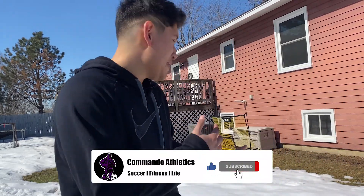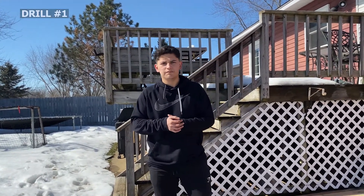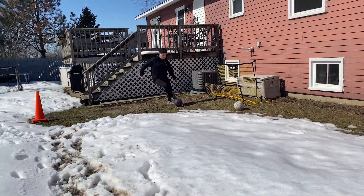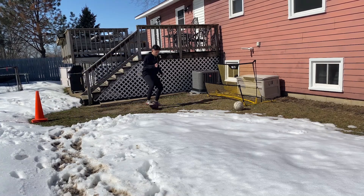What is up you guys, Tony Vasquez, Commando Athletics here and we are back with another video. Today we are outside in the backyard pitch and it is going to be perfect. We're working on our first touch and turning, so I'm gonna give you guys three drills to do on your own. You could use a partner, be by yourself against the wall, or use a rebounder. Let's get into the video, let's go!